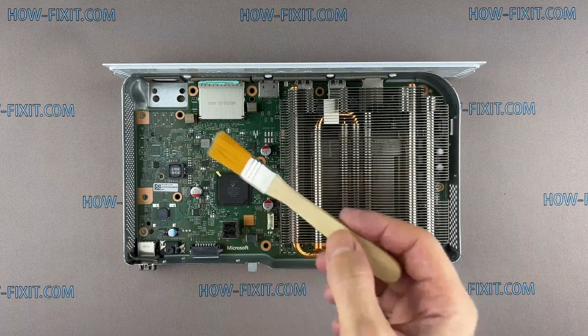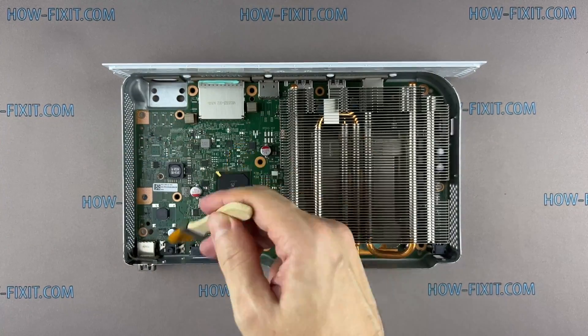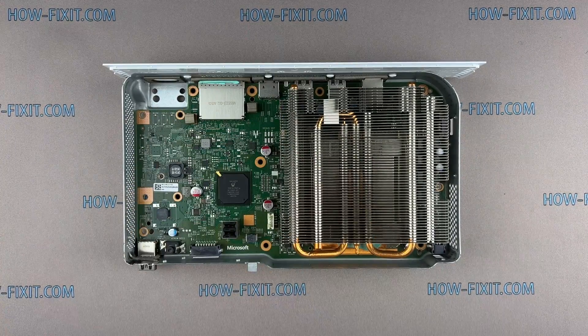Use only an anti-static brush to remove dust from the motherboard. At this step, the Xbox Series S is completely cleaned from dust. You can proceed to reassembly using this timecode, or continue disassembling to replace the thermal paste.